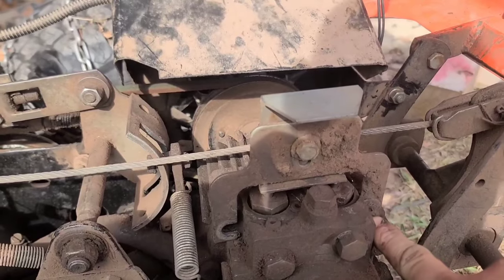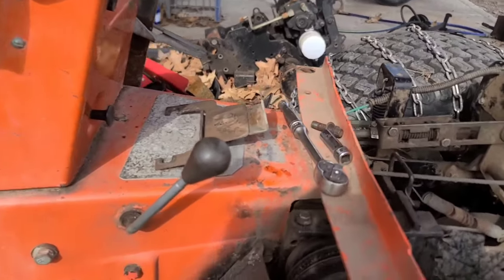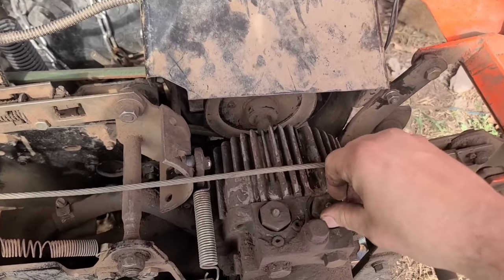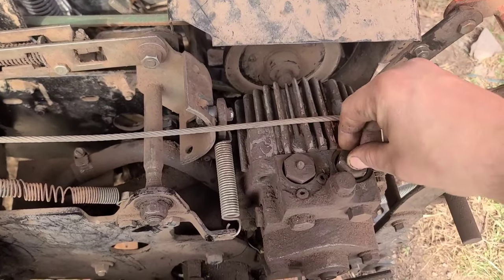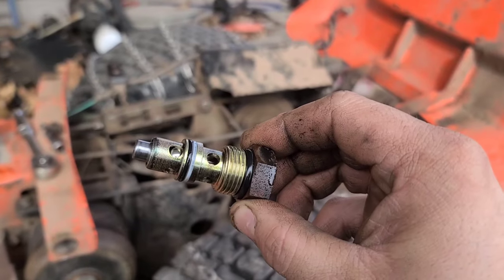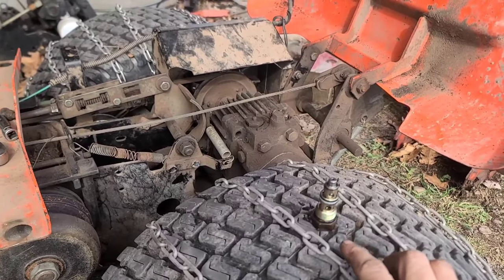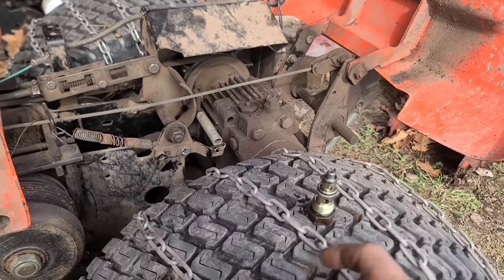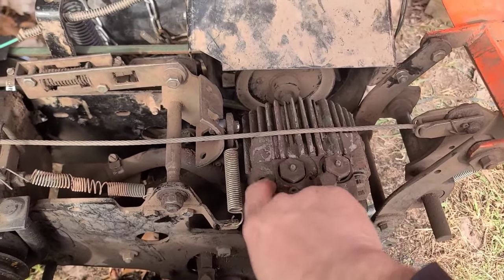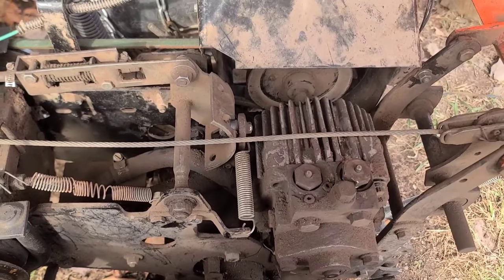There are two 3/8 12-point bolts - you just take one out and loosen the other. That comes off, then you need a one-inch combination wrench to loosen up that nut and the valve. Make sure you blow any dirt off so it doesn't get in. This is the one I have out of my parts transmission. It would be a good idea to get new seals for it, but I don't have any on hand. I sprayed everything with some oil, worked it back and forth, wiped it off with a rag, and blew it off with the blow gun to make sure there was no dirt in there. I'll swap these out - one in the back is reverse, one in the front is for forward.